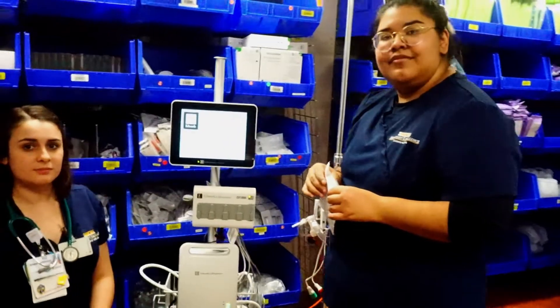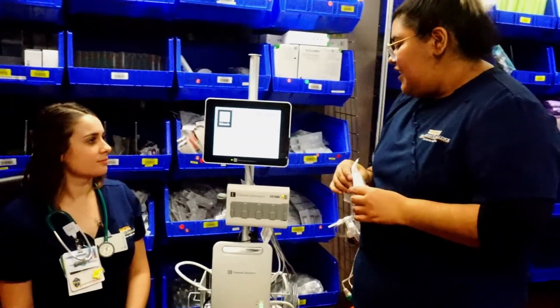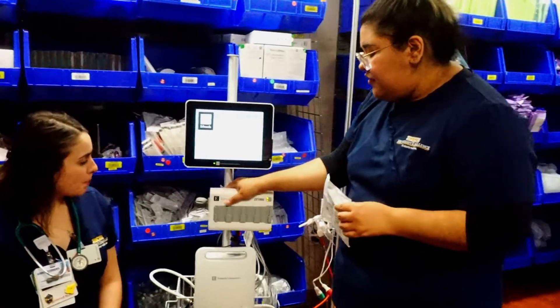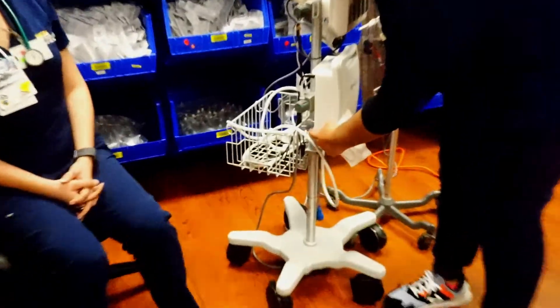These machines should stay plugged in when not in use. On the back you have the plug, so if it's not turning on for some reason, make sure it's plugged in — obviously it's not going to turn on if it isn't.